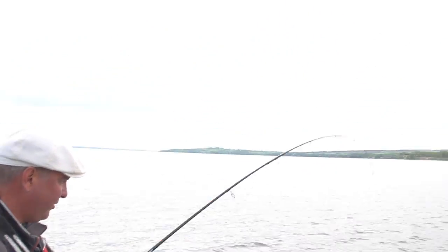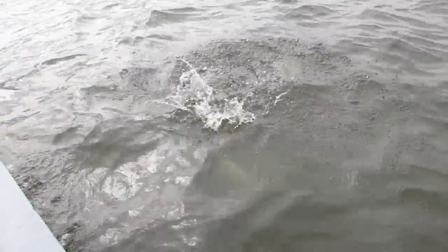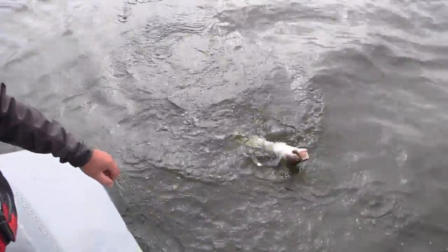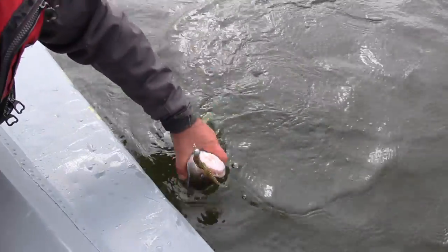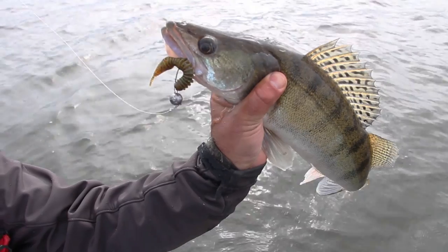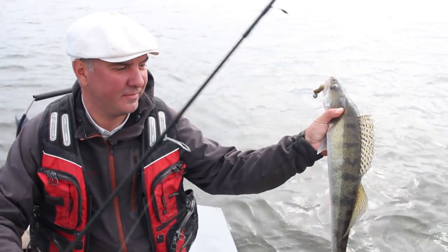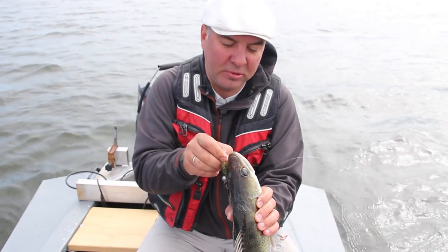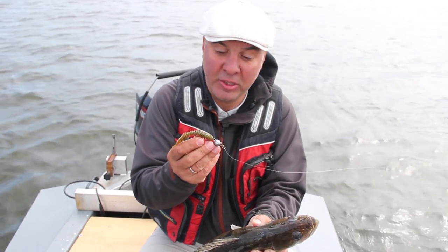Another zander, again of very good size, and again on passive bait. Today it clearly wins. What a catch — great fish! Today we've learned how to catch zander. I'm not surprised because these baits have helped me more than once. And they work with large fish.